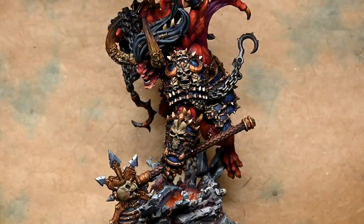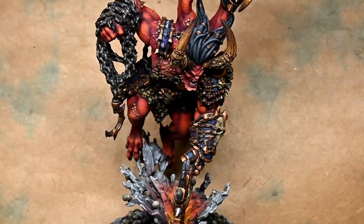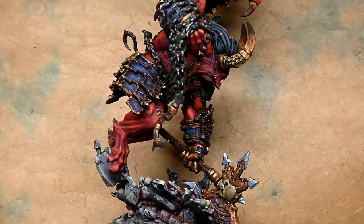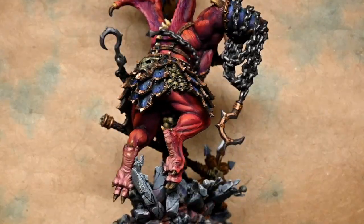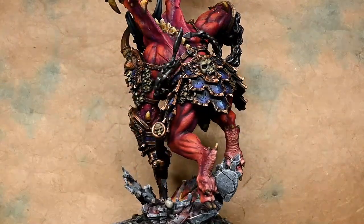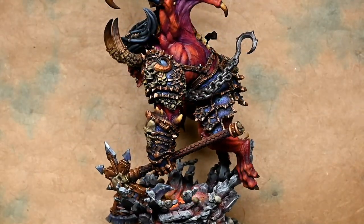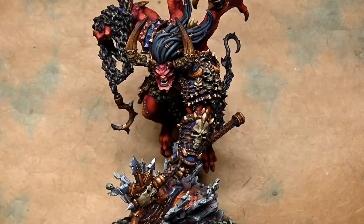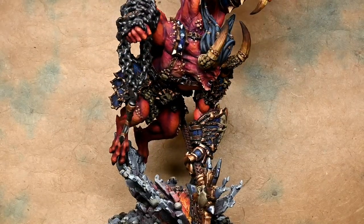I do like the blue armor — it's very punchy against the red. I think it could use a little more violet or purple in the recesses to tie that violet-purple color throughout the model into the armor as well. For the axe, going for something a bit more bright red, demonic hellfire-looking would bring the red color from the body down into the base more. My way of doing it works, but a bright red axe would probably be more appealing to most people — it just wasn't fitting the theme I had in my head. Still not bad.